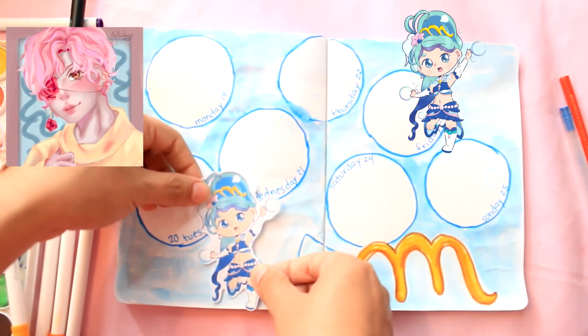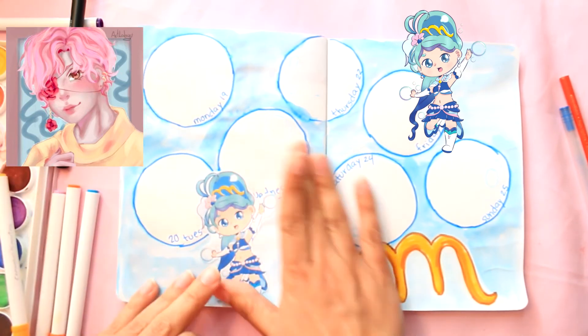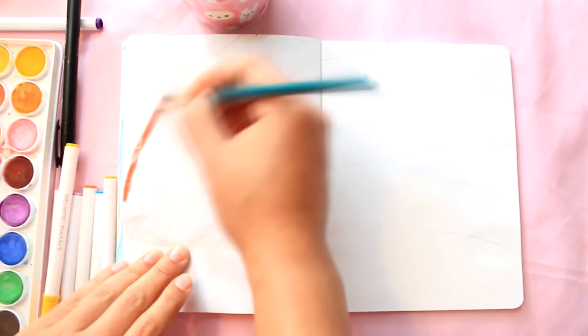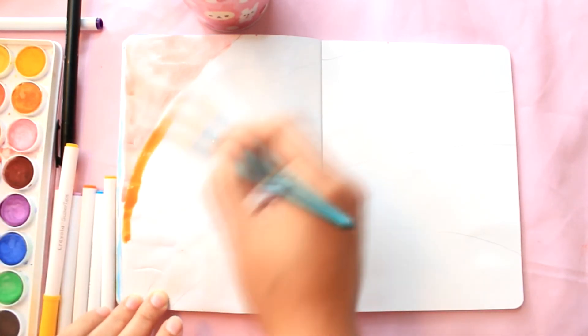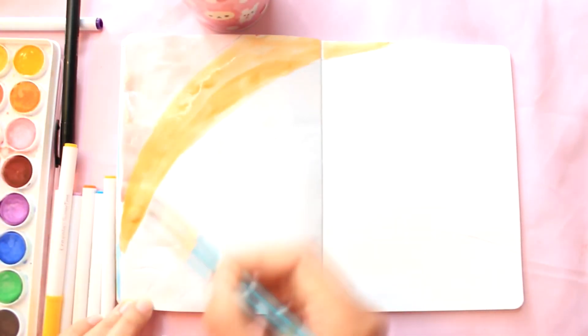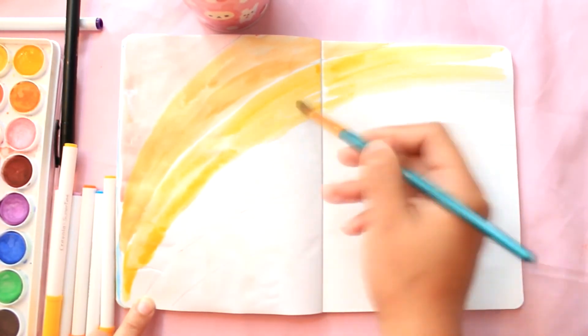One mistake I made here is that I didn't calculate how much space I needed before writing my dates, so I'd suggest pasting the sticker first and then writing your dates. This final weekly spread is one I think is very fun — it would have been perfect for Pride Month. It's very easy to make. I divided the whole spread into six different curved lines, because what I'm doing is making a rainbow, and I'm going to be coloring it with rainbow primary colors.